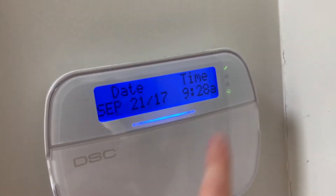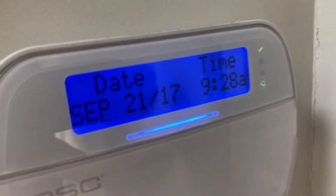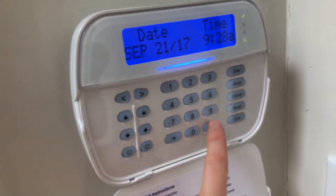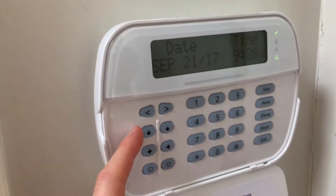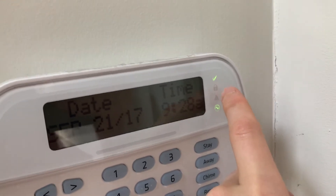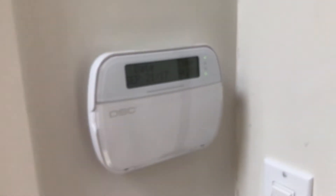If you don't have the AC cord you won't have the AC light, but it can totally operate without that. There is the time and date. Swing the door down and here we have our keypad with your star which is enter and pound is exit, then your function keys and your panic keys. You have your ready light, your armed light, your trouble light, and your AC light. So there's our front door wireless keypad.